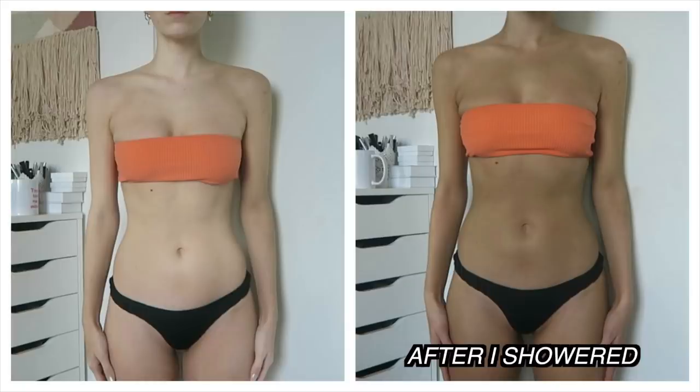That is it for my self-tanning routine! As you guys can see I am so much tanner — I feel glowy, I feel like a new woman. In this before and after, this is what I looked like before, and now I am a dark glowing goddess. This is also only one layer of the Bondi Sands Dark self-tanning foam. Normally I'll wait an hour or two and add a second layer if I want to be darker — especially if I'm wearing a nice dress or going out somewhere.